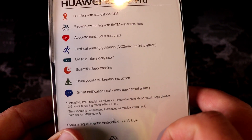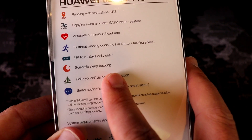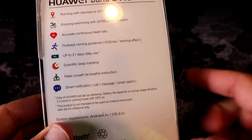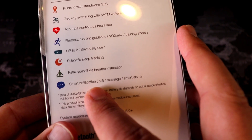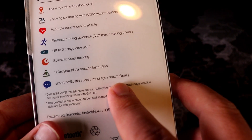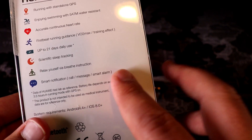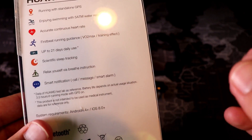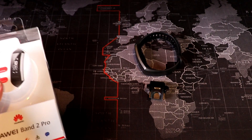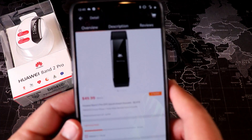It has Firstbeat running guidance, giving you VO2 max and training effect information. My VO2 max showed 58, which is supposed to be pretty good, and my training effect was 4.4. Scientific sleep tracking also works great, and there are breathing instructions you can see right on the watch. It also provides call and smart notifications, and a smart alarm that wakes you up at the optimal moment in your sleep cycle for the most restful wake-up.